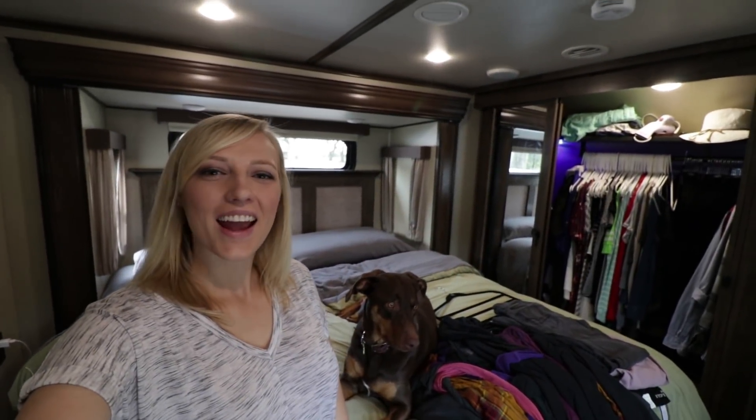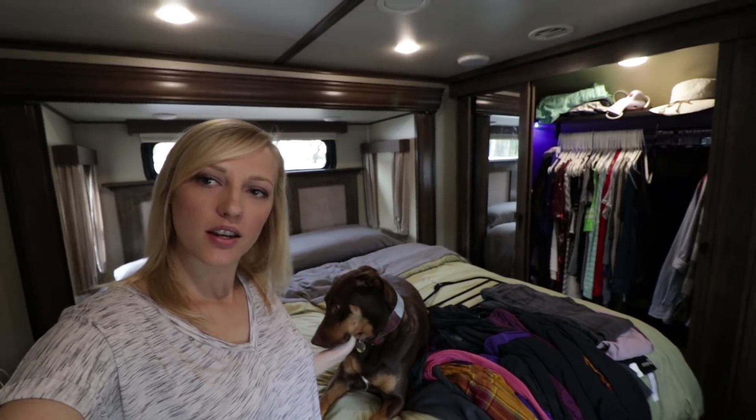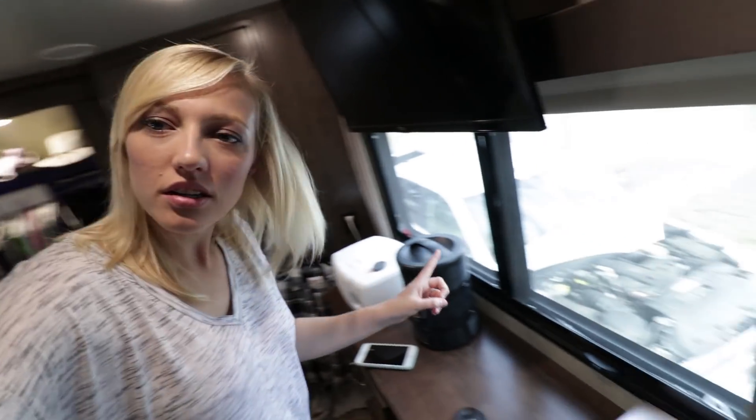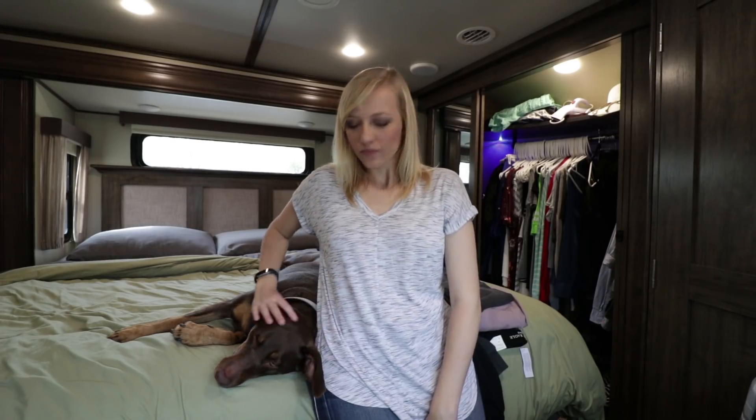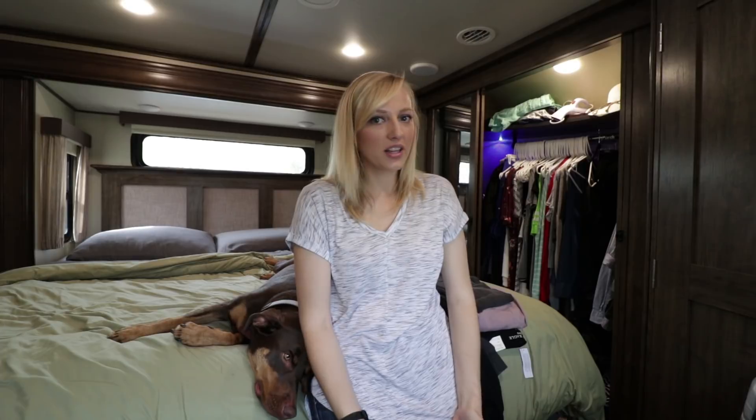Hey guys, I'm Rae and this is Carmen and Jason's all the way outside giving the truck an oil change today, but my task in here is to actually clean out my closet. We just bought a couple new pieces of clothing and we have a rule that when we buy new clothes we have to get rid of other clothes. It's a great way to make sure that we're not accumulating too much crap and that we're getting rid of things that we aren't wearing.